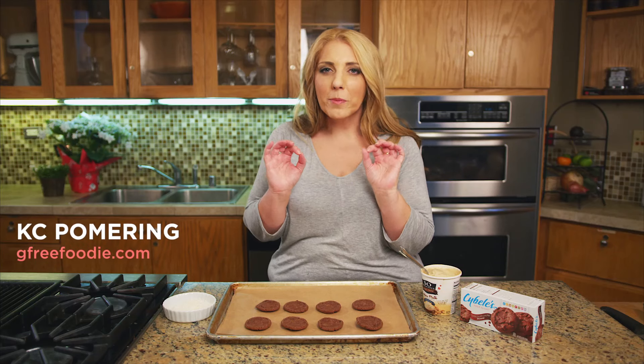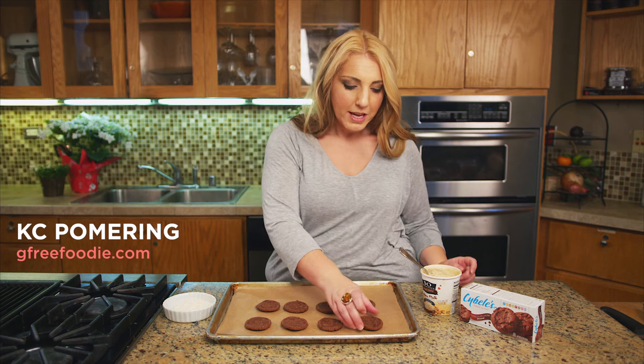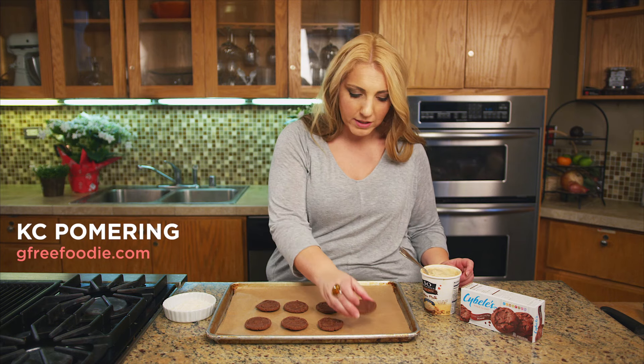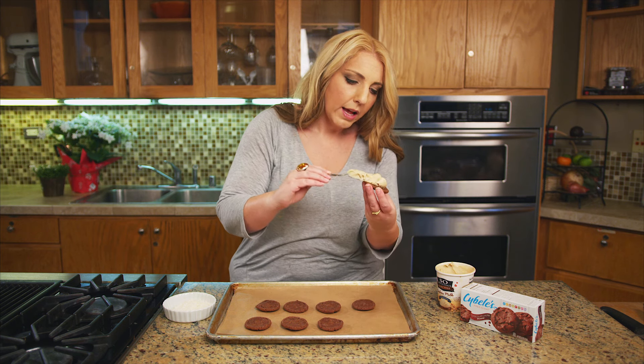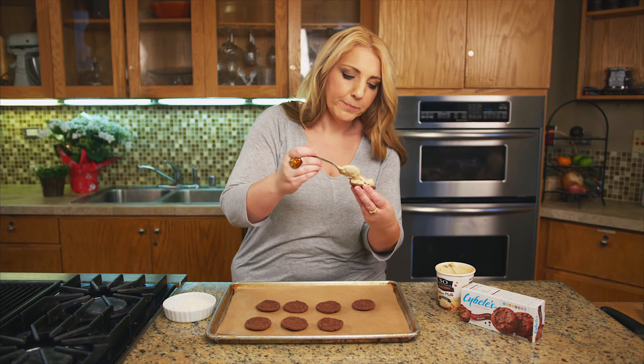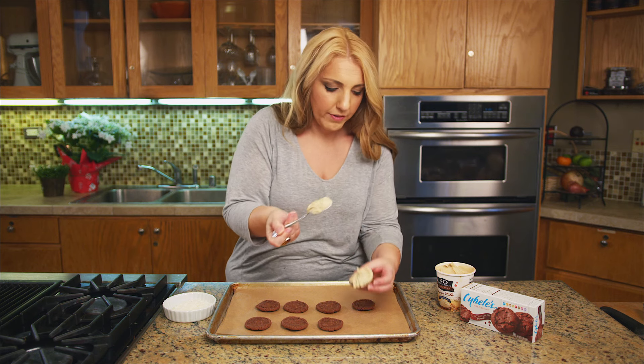I'm going to show you how to make one of my favorite gluten-free and dairy-free sweet treats. I got the chocolate Sibel's cookies — they are so delish — and I'm going to top them with a little bit of a coffee flavor, my favorite dairy-free ice cream. You can use your favorite, of course.